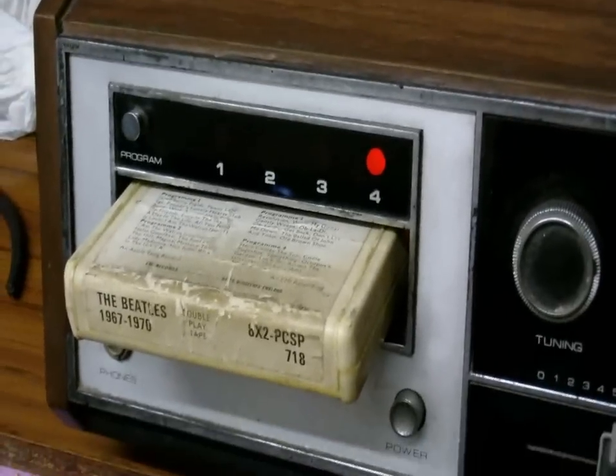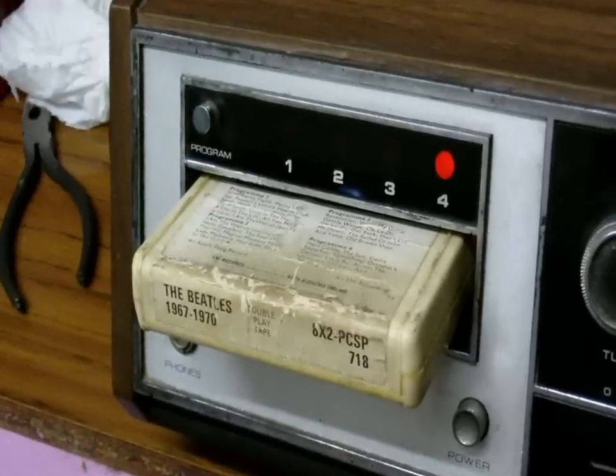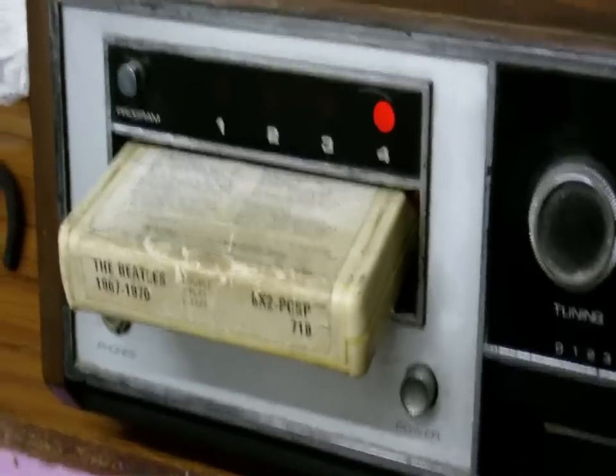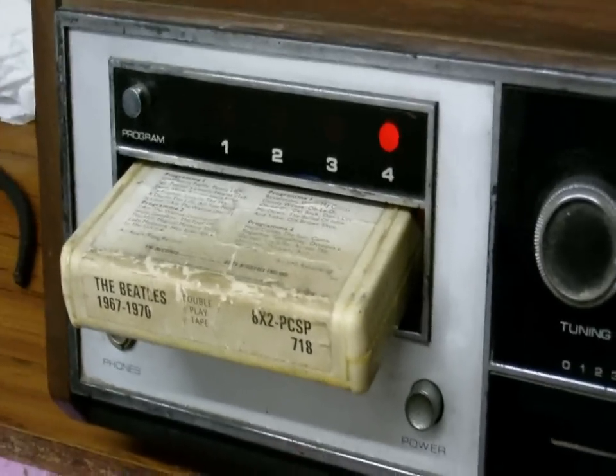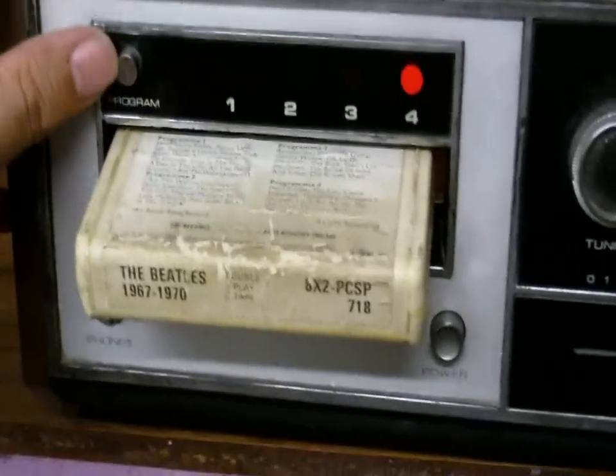Well, I've got the 8-track playing — as you can probably see. I can't get the head completely clean, but it does seem to work and the program-change function works.